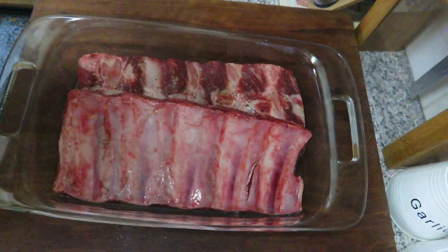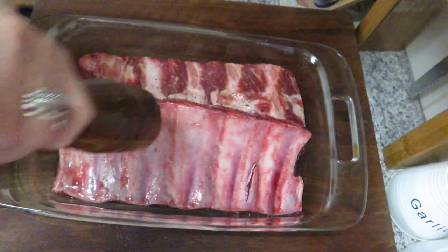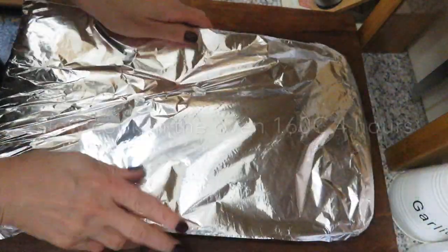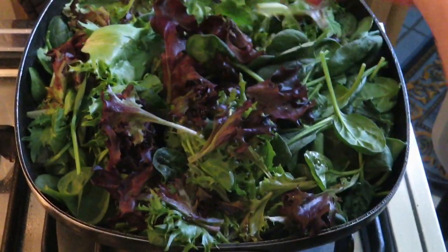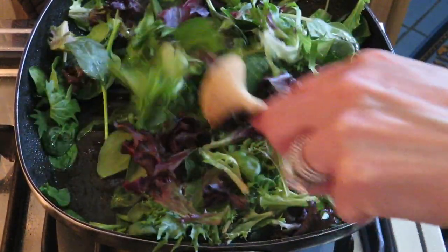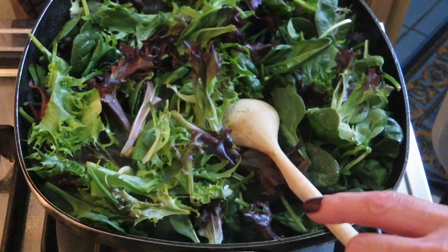I'm going to serve it with some potatoes and some wilted spinach. I'm just going to cover it with some aluminum foil. Now I'm cooking some spinach from the garden which I cut earlier. I'll also make a salad and have potatoes for those who want it — those who are not on the keto diet.